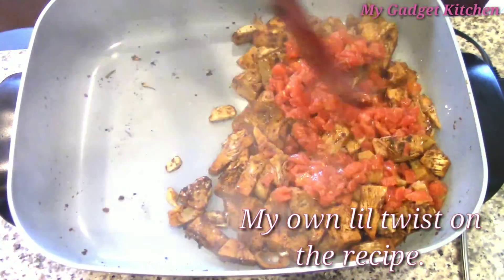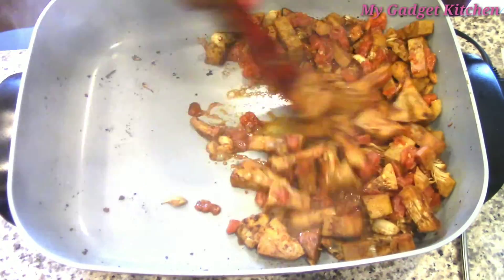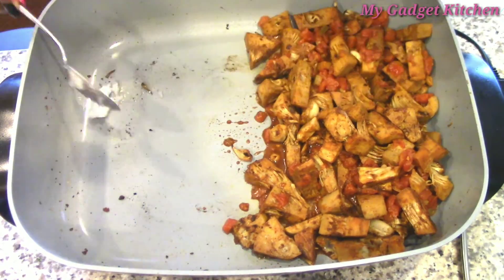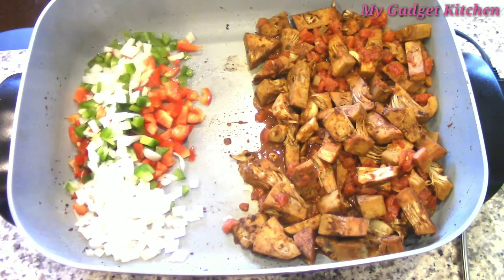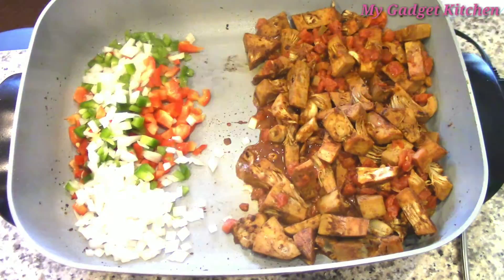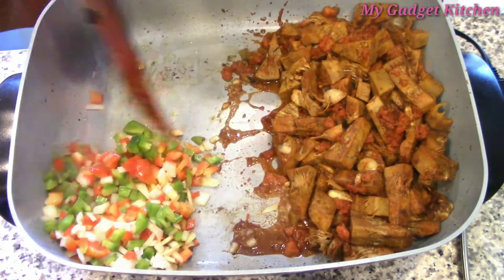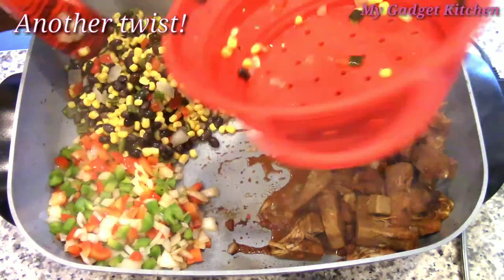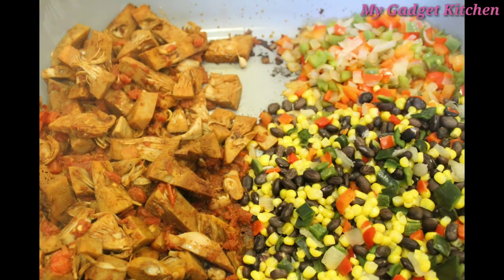Then I'm going to mix that all together and add a can of Rotel. Then I'm going to move that to the side and add a little bit more coconut oil and sauté my veggies. I sautéed my veggies for a couple minutes until they were tender and then I added in a bag of frozen Santa Fe veggies — so it's got corn, peppers, and black beans.